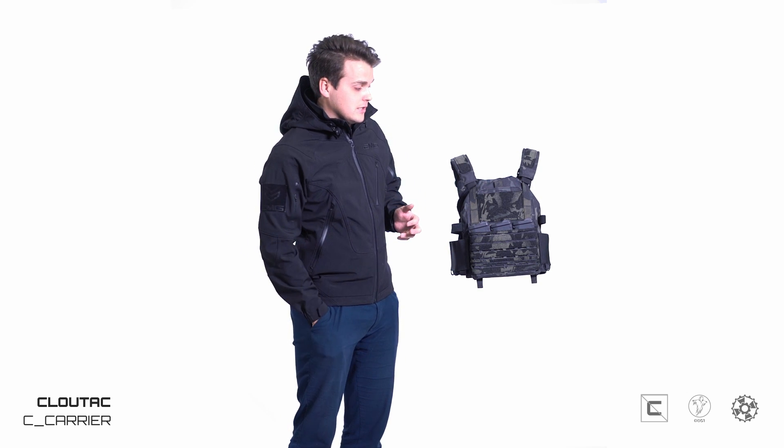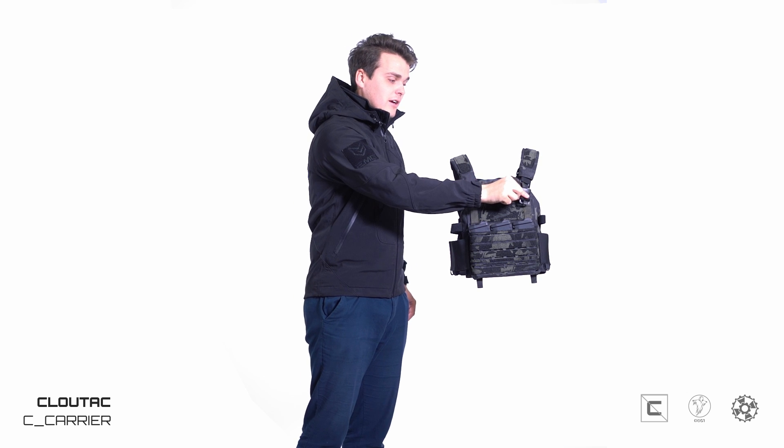That makes it removable and also gives you the option to use the Nexus buckles, which go right here — we're shipping these with every carrier — allowing you to switch to any other front panel system you might be accustomed to, be it your Haley, be it your Spiritus. You can just throw anything on there using the I2W Nexus buckles, giving you full compatibility. So if you go with the vanilla version, this gives you the option to throw anything on there that you might already have.